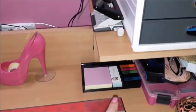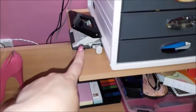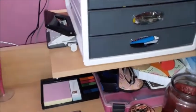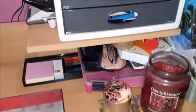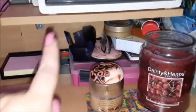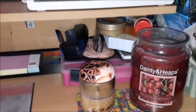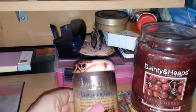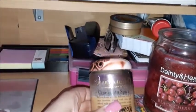I have my tape dispenser, my sticky notes dispenser, and my two-hole punch, which I use very much. I also have two candles underneath this shelf.